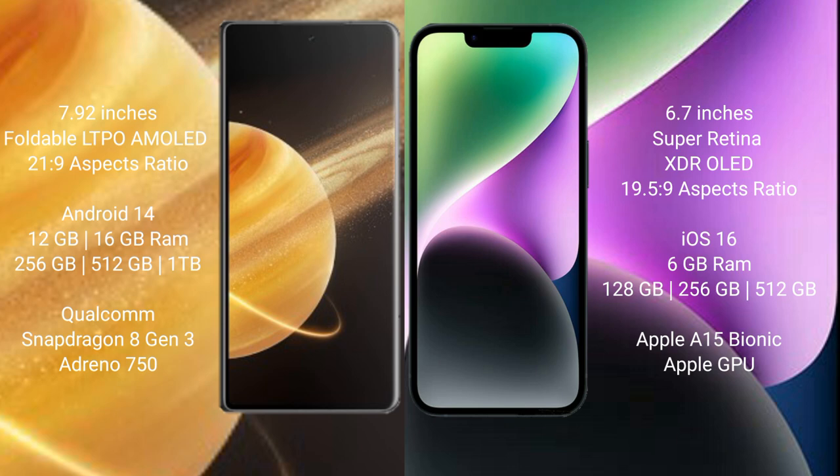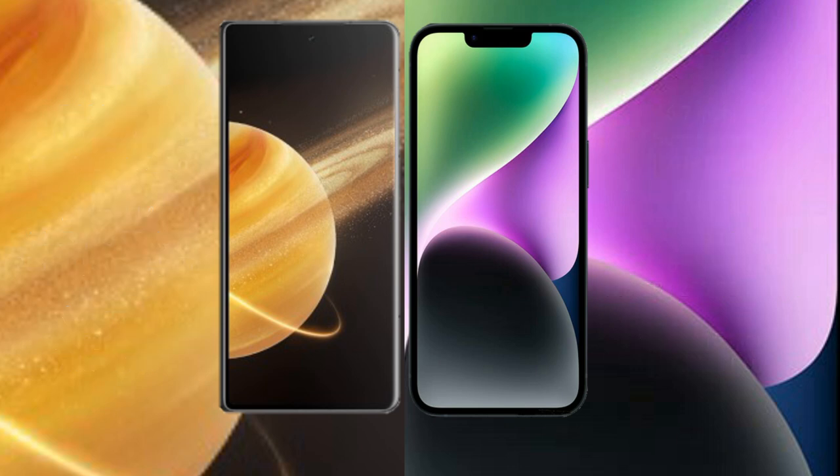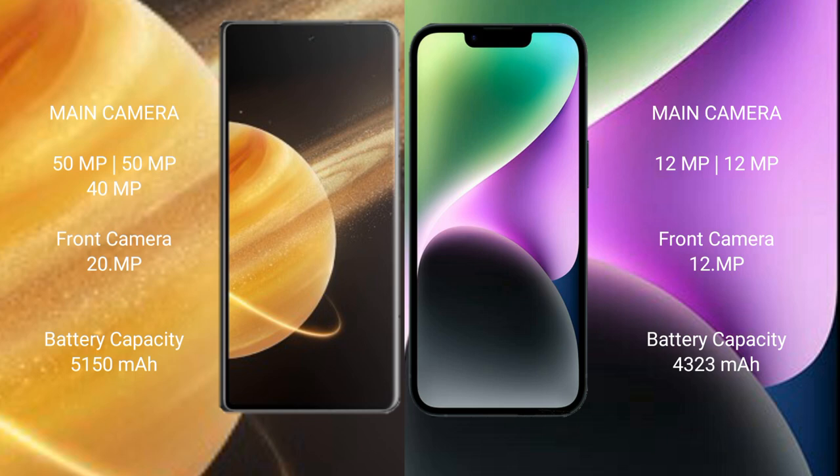Honor Magic V3 offers 256 GB, 512 GB, or 1 TB internal storage with a Qualcomm Snapdragon 8 Gen 3 processor and a dedicated GPU. iPhone 14 Plus comes with 6 GB RAM and 128 GB, 256 GB, or 512 GB internal storage, powered by the Apple A15 Bionic processor with Apple GPU graphics.